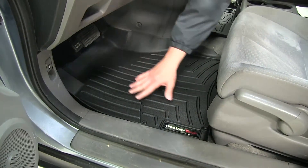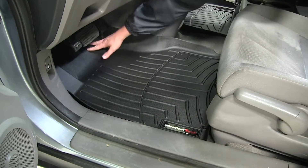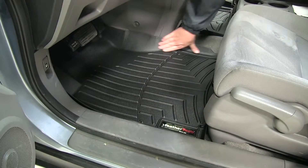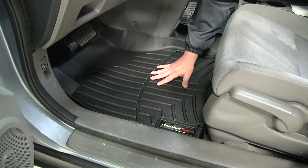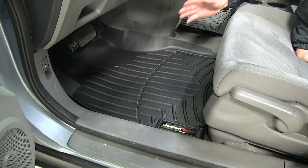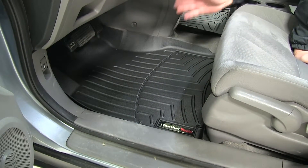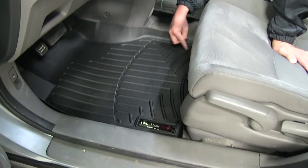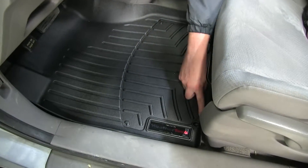It matches the contours, going up behind the pedals and off to the side. It has raised edges that divert all the water onto the mat, as well as channels, so it keeps all the moisture and dirt off your actual factory carpet. It also has custom points for the hooks in your CR-V.